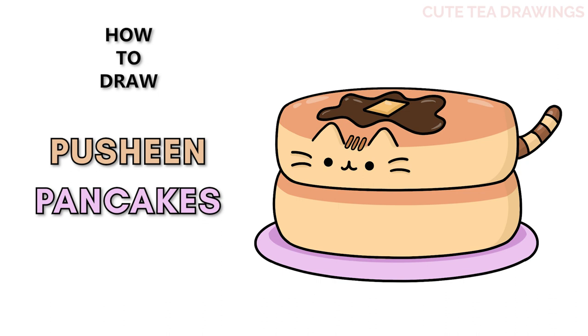Hey guys, welcome to QtDrawings. Today I'll be drawing these Pusheen cute fluffy pancakes. I'll be drawing on my tablet but you can also follow along on paper. Please remember to like and subscribe. Okay, now let's get started.